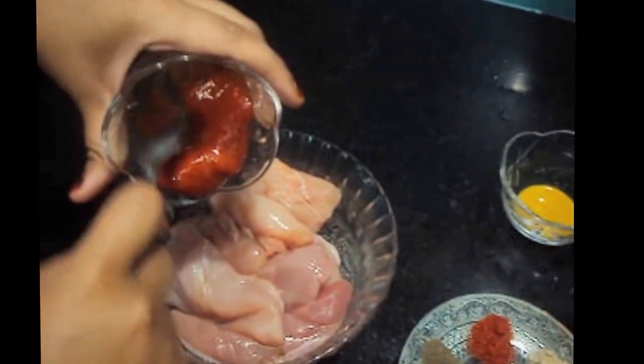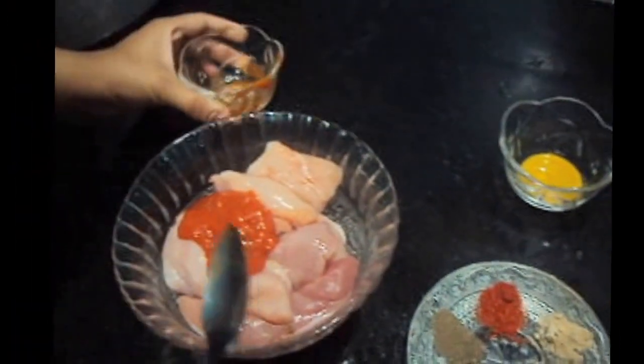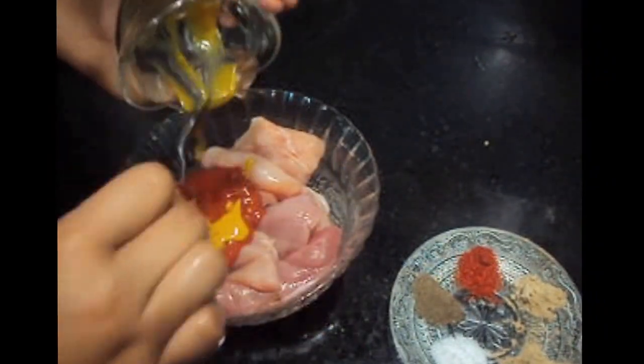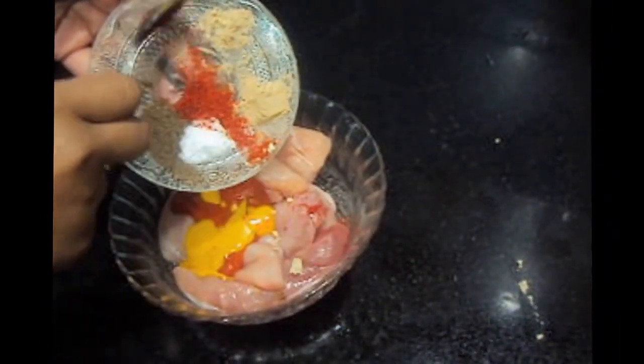To the chicken, we will add chili sauce, mustard sauce, black pepper, and paprika.